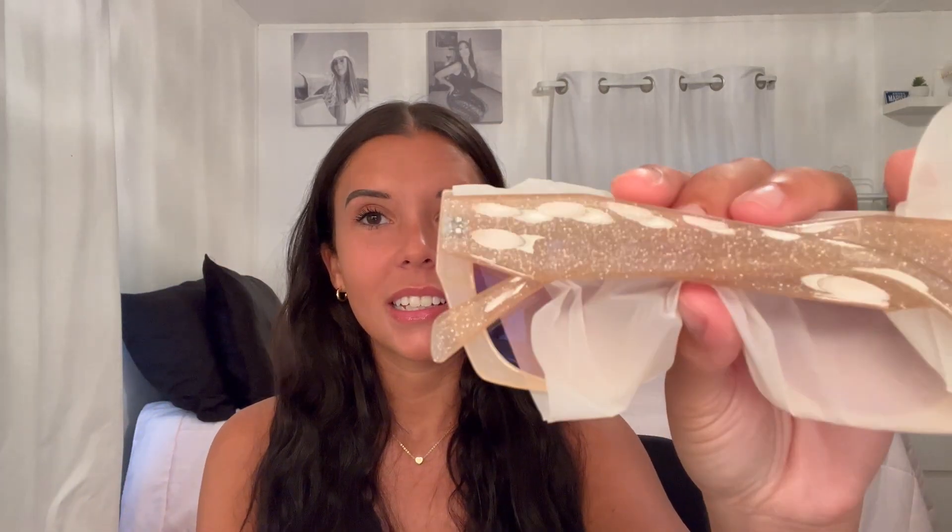I didn't realize — I didn't pay attention to what the legs or sides look like. They're shiny, glitter, sparkly. That's so pretty! These honestly — I think I'm going to be giving Barbie or Bratz vibes, but these are so pretty.